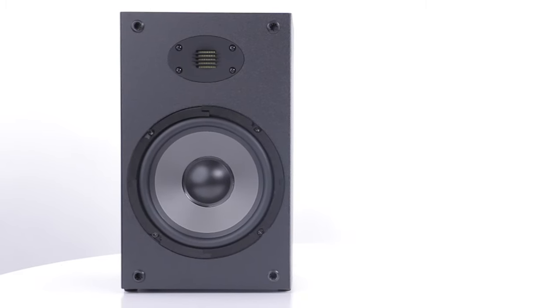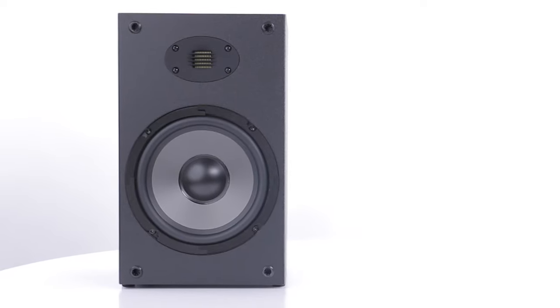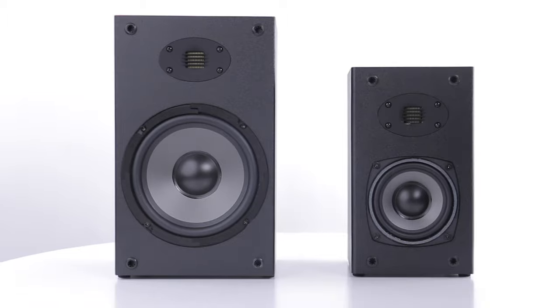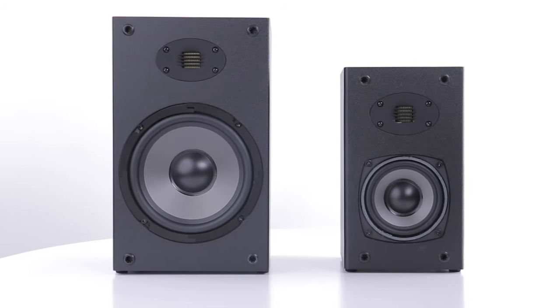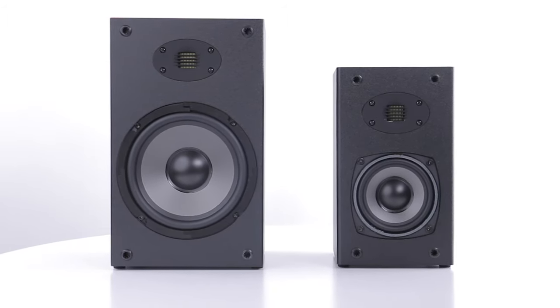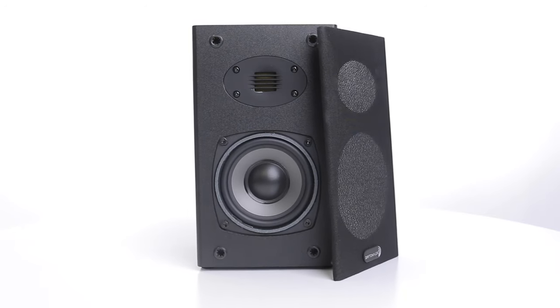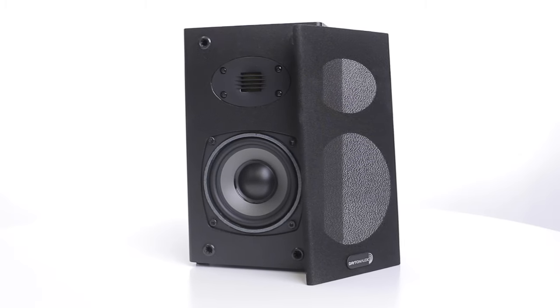Lastly, if you love the sound of the six and a half inch B652 speakers but need a little bit more space, go for the B452 Air speakers, which feature four and a half inch woofers. These also work perfectly as rear speakers for a surround sound system.